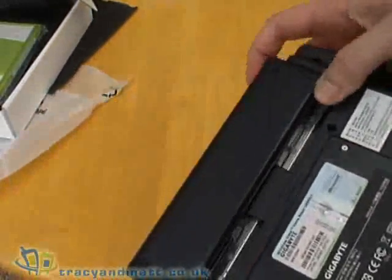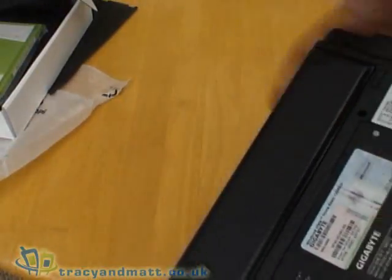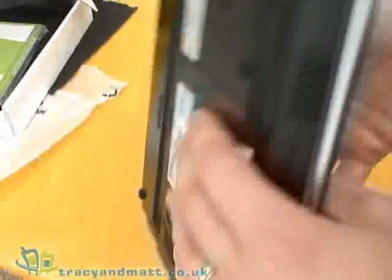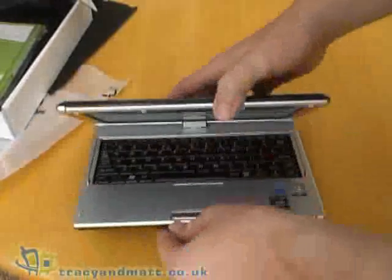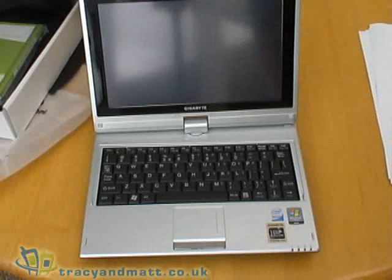On the bottom we have the battery which releases like that. It's not particularly large or heavy, and the covers on the bottom allow for upgrading RAM and so on. So that's the Gigabyte M912 in a quick summary — let me just tell you about the specification.